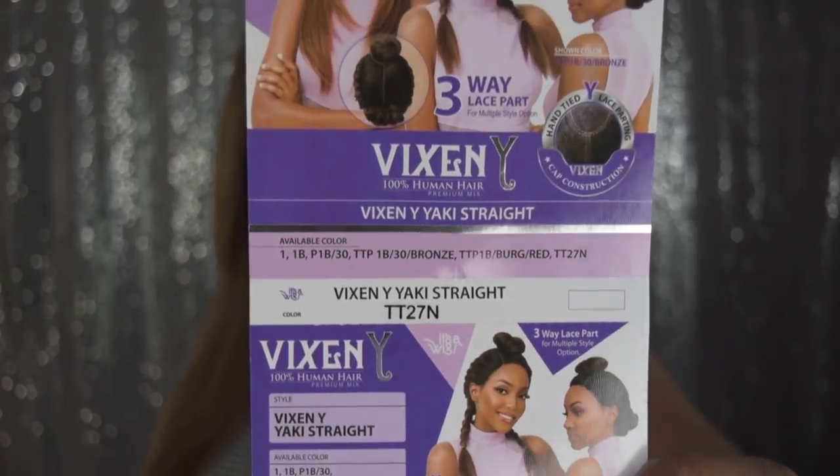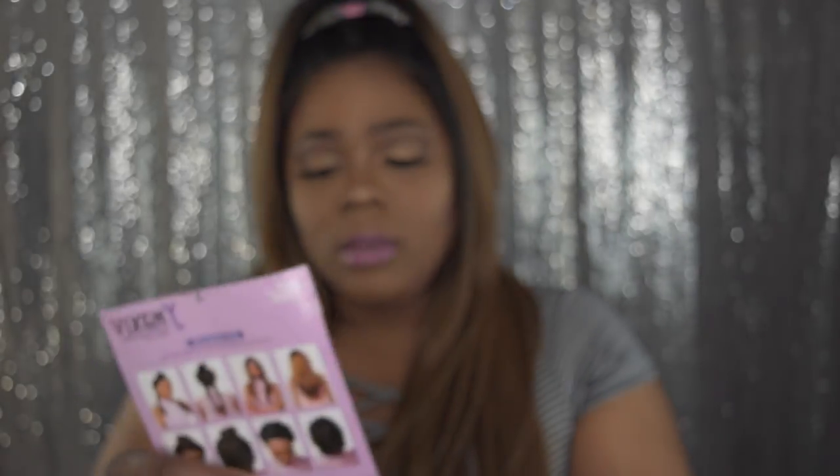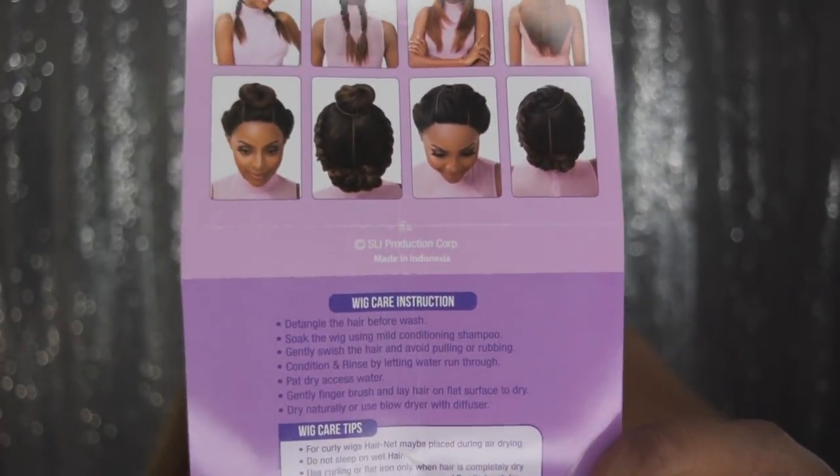Let me first start off by saying thank you to It's A Wig for gifting me this one and also the other one — I will leave a link in the description. This is the Vixen Y Yaki Straight, and on the back are all the ways you can style it.